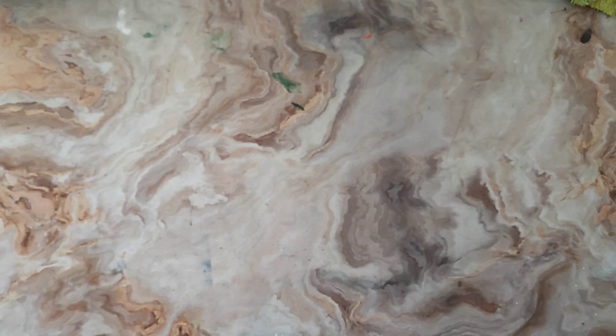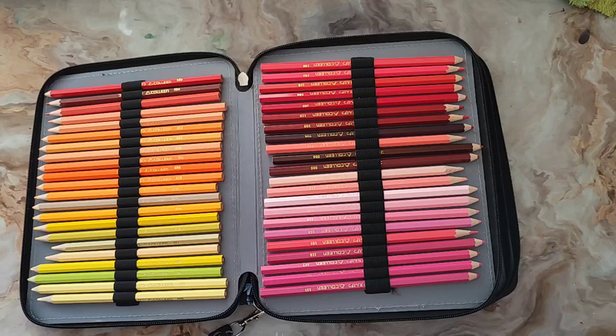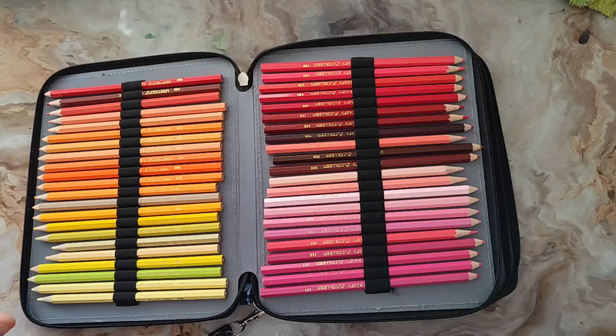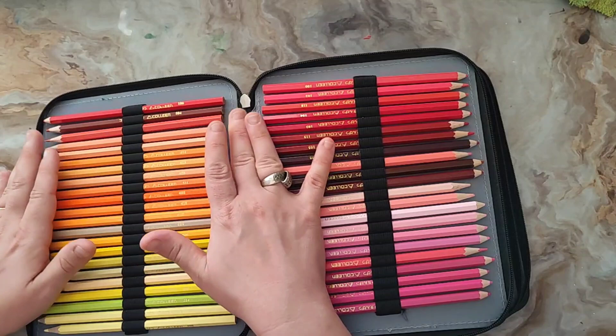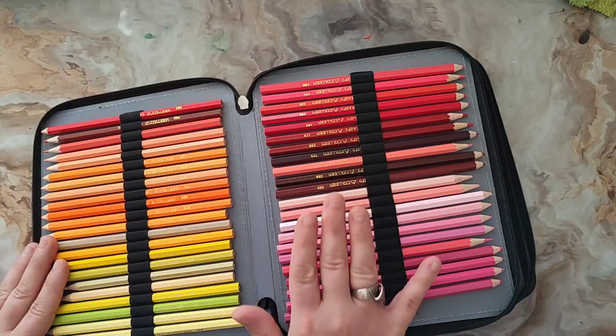Laissons la boîte de côté et présentons les crayons. Ils ne sont pas rangés de façon très ordonnée dans ma trousse. Quand vous les recevez, on m'a donné un nuancier car par rack, les couleurs ne sont pas rangées dans l'ordre — vous avez un mélange de jaune, vert, bleu, rose. Je n'ai pas compris le système de rangement. Un abonné m'avait envoyé un nuancier que j'ai suivi, qui est plutôt pas mal, et je l'ai laissé tel quel.